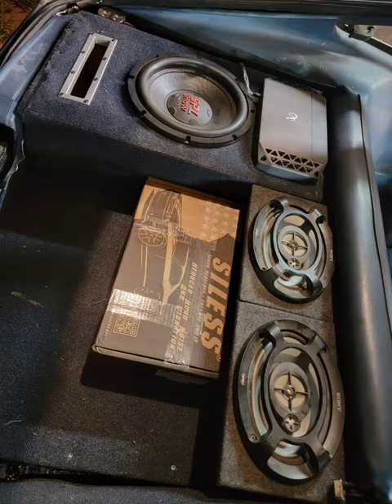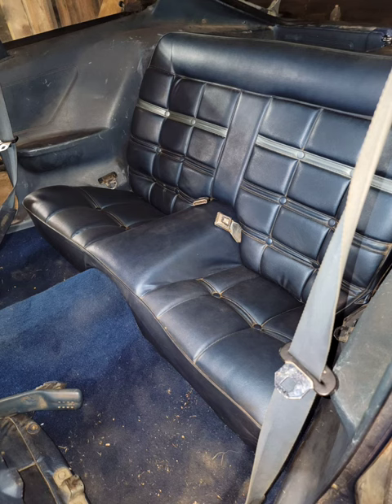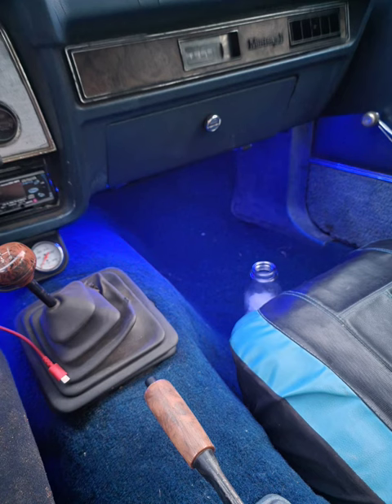Then put your seats and interior body panels back in place. And that's how I replaced the rug in my 1976 Mustang Cobra II.